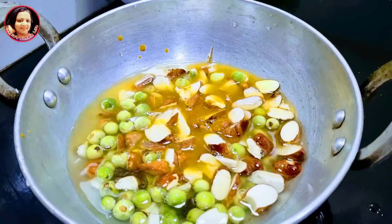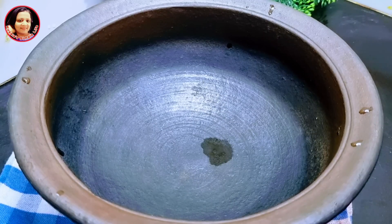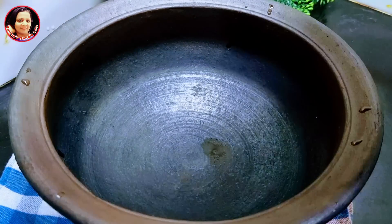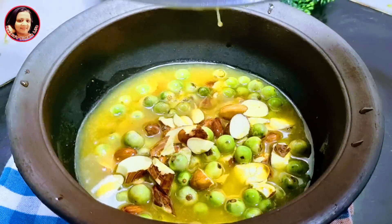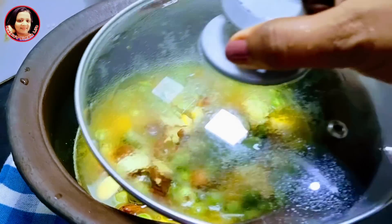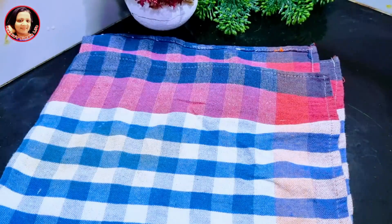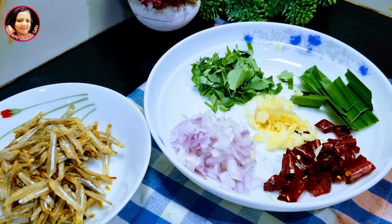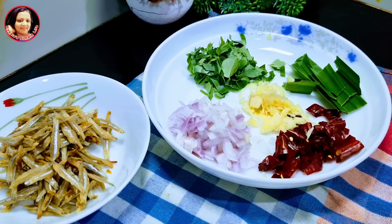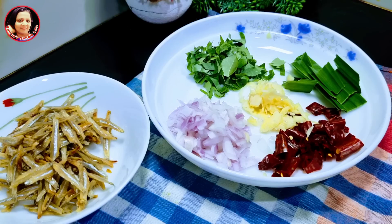If you have a filter prepared for the water, you can make it dry. Now we just need the water to help. Then, if we add the water to the oil, add the water to the water, then add the water to the rice, and add the water to the water.